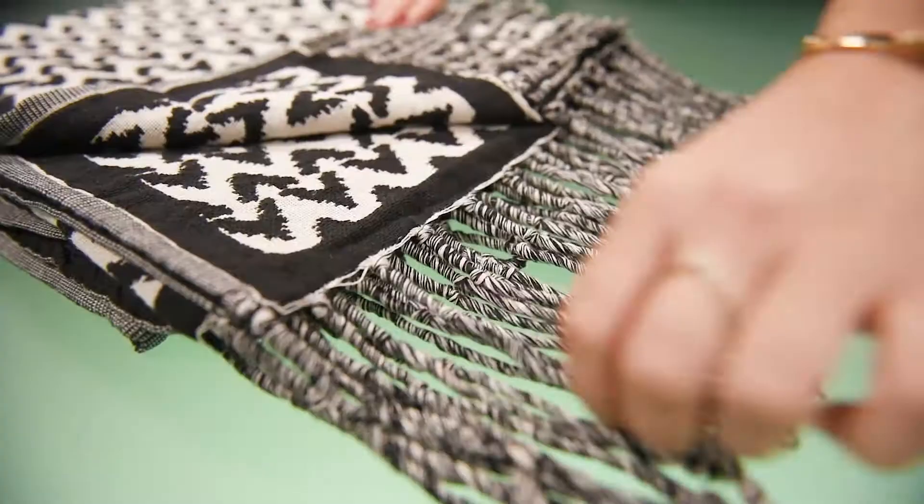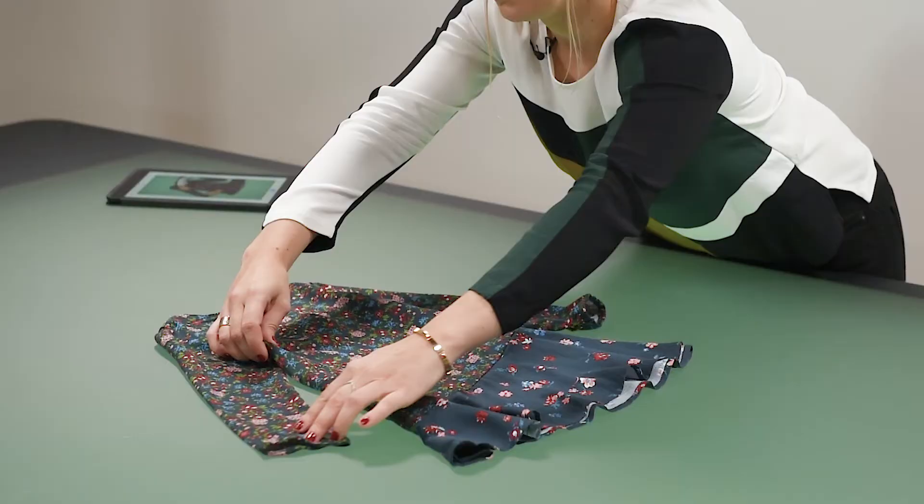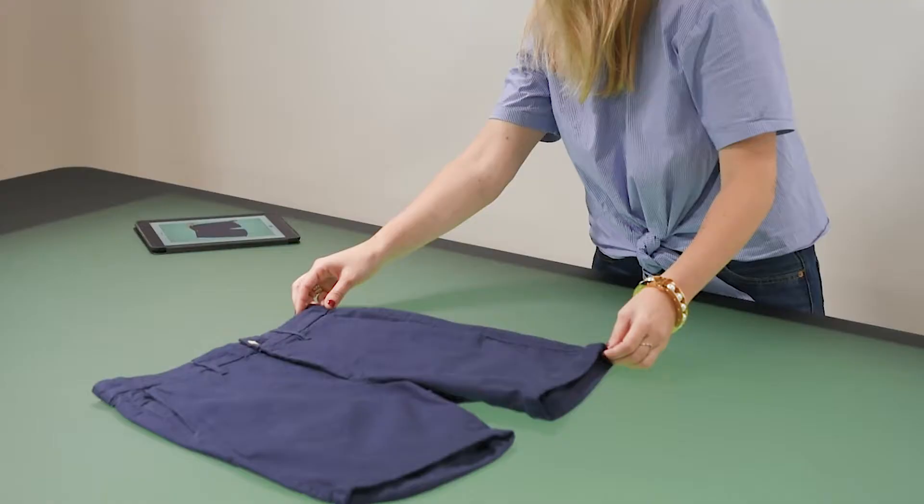Here are five essential tips for flat lay styling. Making sure that your product is symmetrical on all lines, such as the neckline, hemline, and the gaps between the sleeves, is really important for it to look professional and neat on line.